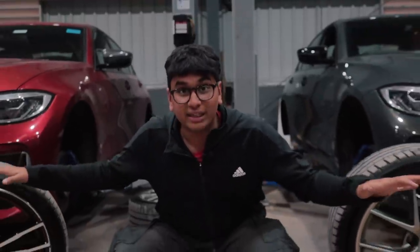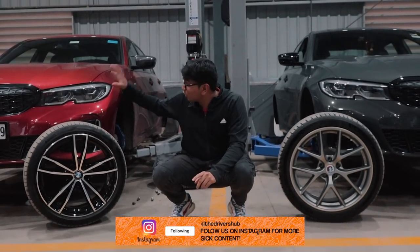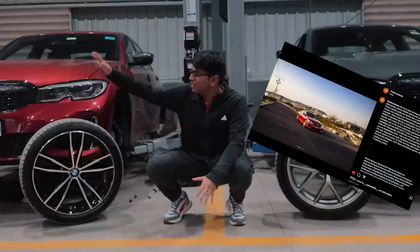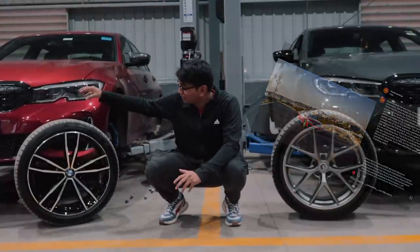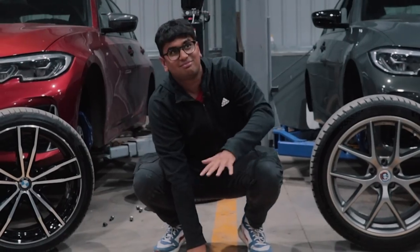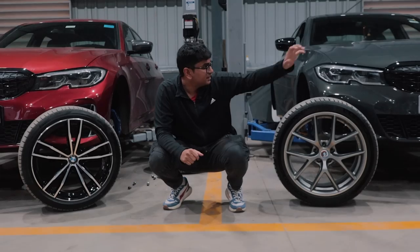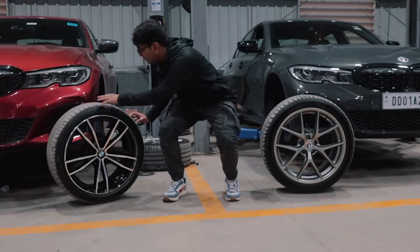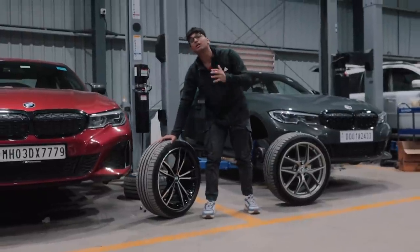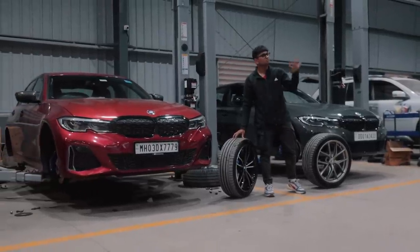Here are the two wheels side by side — the 791Ms and the CIR. Comment down below which one you like better. These wheels are going on this beautiful sunset orange car. This is actually the first M340i we ever drove on the channel, and it's now come to this customer who is putting on the 791Ms. The other car is the Yare edition. The Yare edition gets all the blacked-out bits — bronzed-out trims — while the standard car doesn't. The most noticeable difference is the special 50 Years of M logo. There are a couple more differences inside, but we'll cover that in a different video.